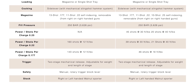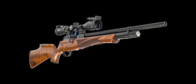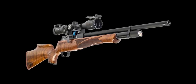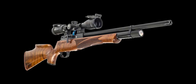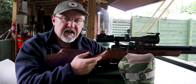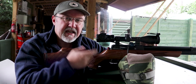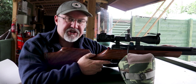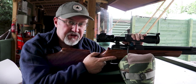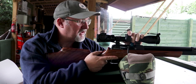Think of a regulator as like the optic on a bottle of whiskey. What it means is that the regulator takes a supply of air from the main cylinder and stores it for each shot under a very consistent pressure. So there's a consistent pressure and volume of air each shot, regardless of the fill pressure and the amount of air in your main cylinder. That means you get more shots per fill and they're more consistent in terms of velocity.